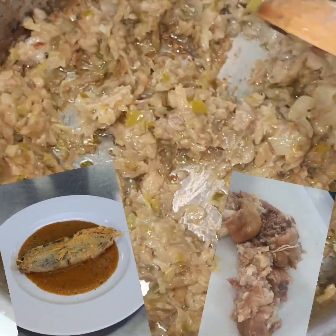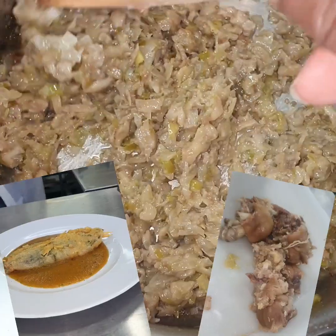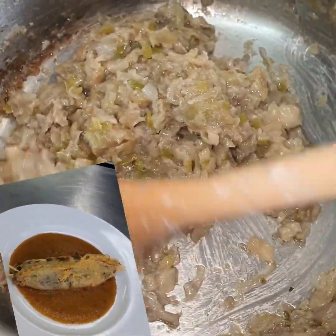Hello, lovers of good food! Today we are preparing Pimentori Nando — it means green pepper filled with sauce. This sauce you are seeing is mushroom, green pepper, and onions that we're going to use to fill the green pepper.